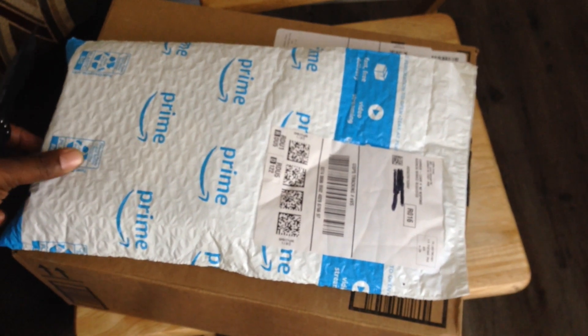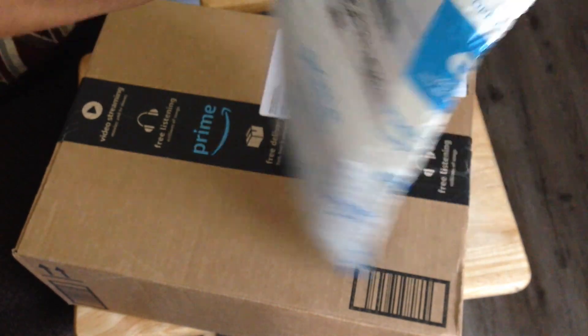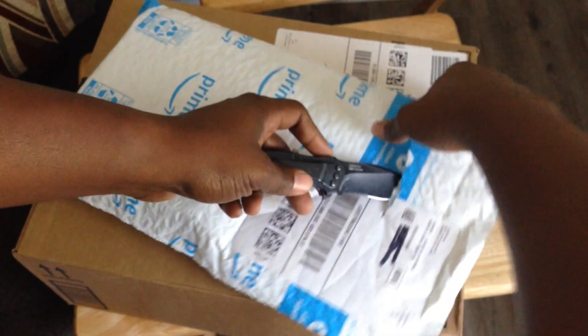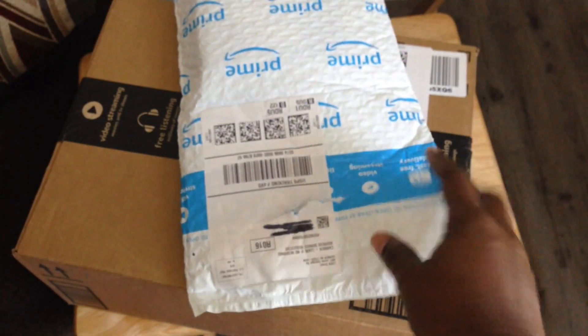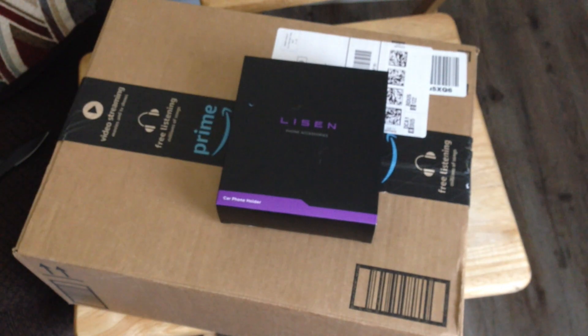Let's go ahead and crack this open. So there's only one item in there. If you may have seen a previous video of mine, I got a CD phone mounting case — you know, the mounts that hold your phone but you slide it into the CD slot. I'm in an older car so it still has a CD slot.